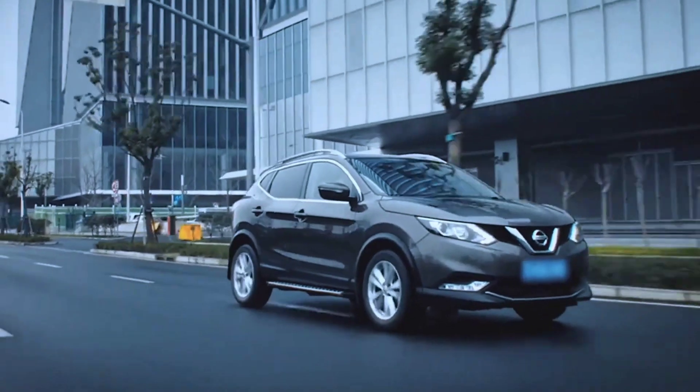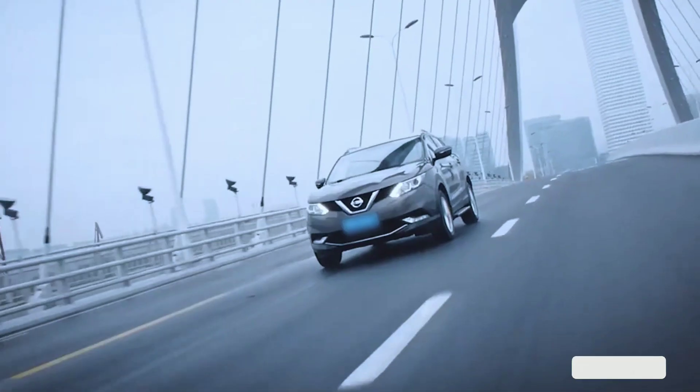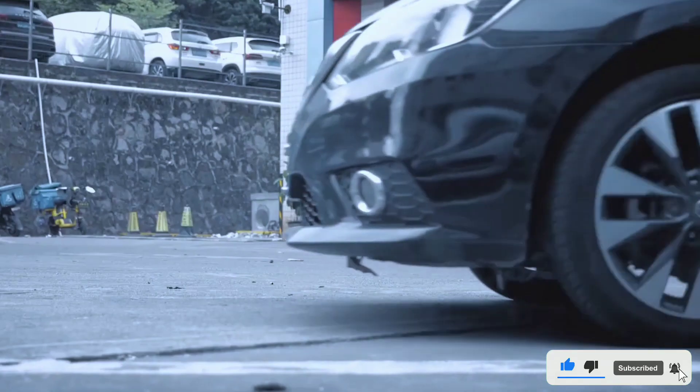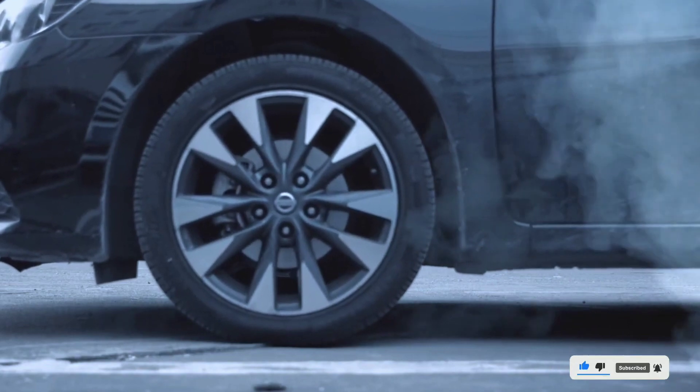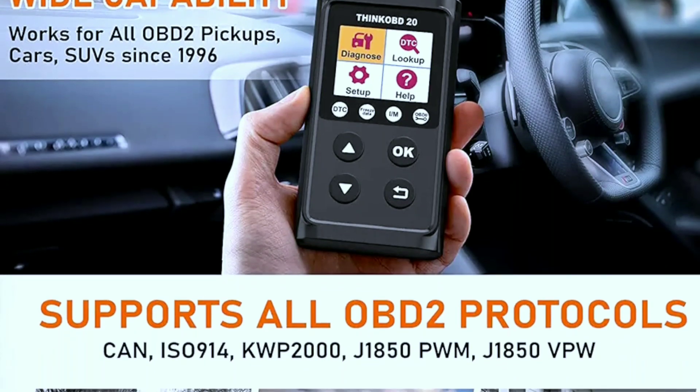Feature two: live data stream. It provides real-time data, allowing you to monitor vital parameters like engine speed, temperature, and more. This feature is especially helpful for diagnosing intermittent problems.